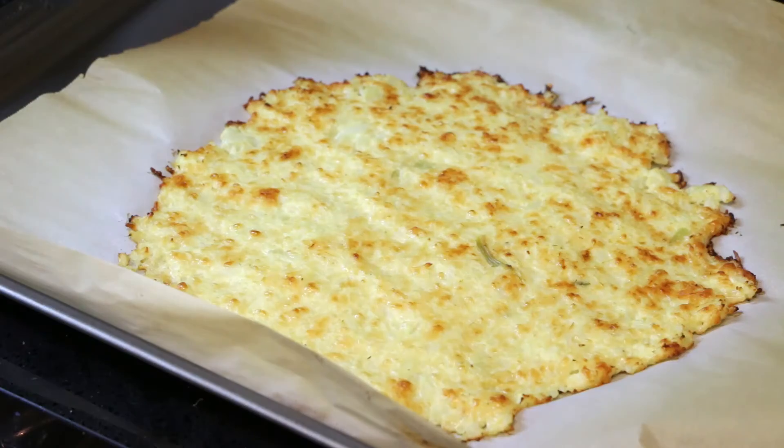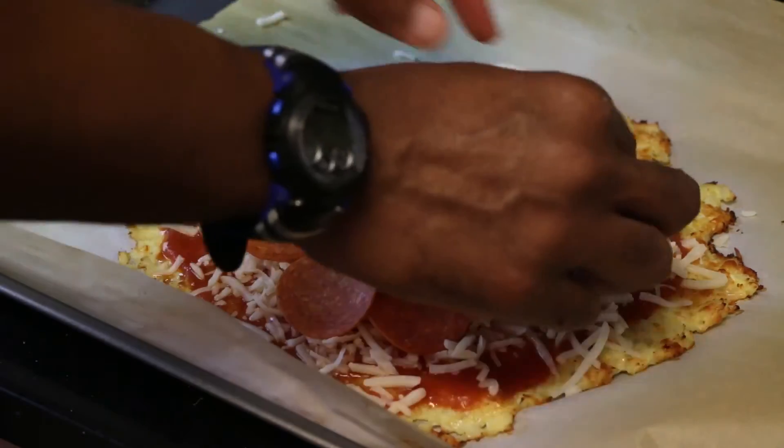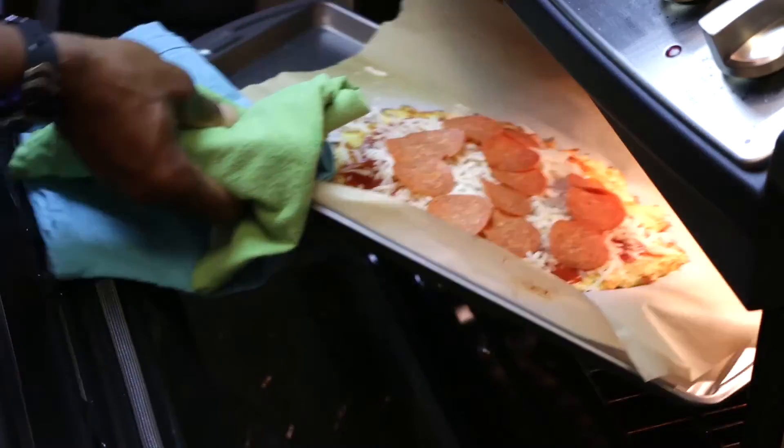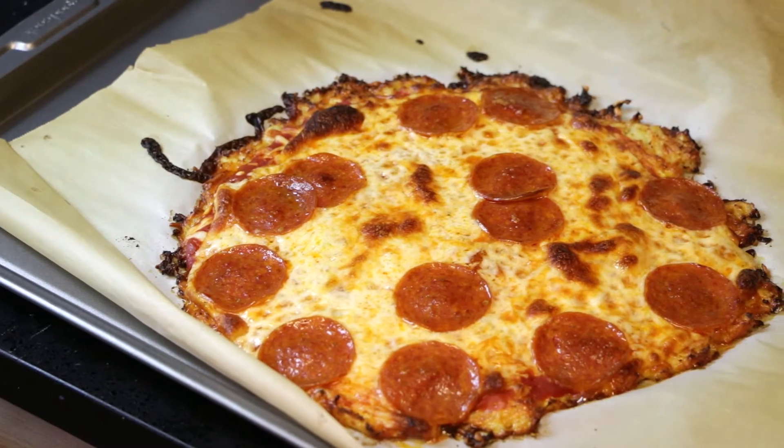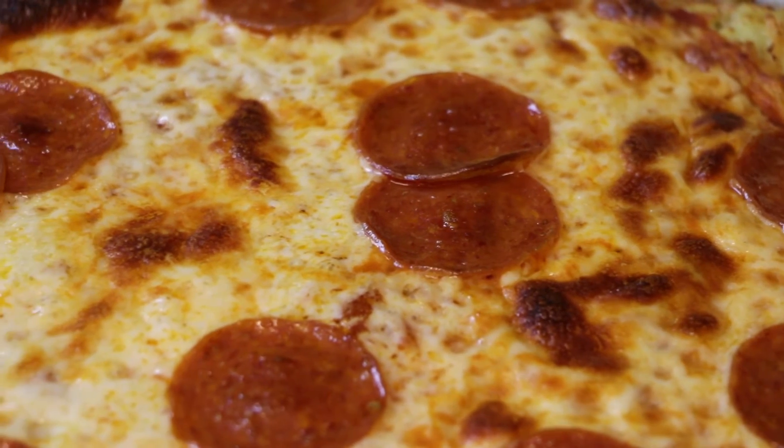Once it's golden brown, take it out, add your sauce, add your toppings, add your cheese — whatever you want. I like pepperoni, so we're doing pepperoni today. Then put it back in the oven for another 10 minutes or until that cheese is nice and bubbly and all your toppings are cooked. Take it out and enjoy. That's your fake pizza — we put cauliflower instead of bread for the dough, cutting out hundreds of calories while getting minerals and nutrients you wouldn't get with regular pizza.